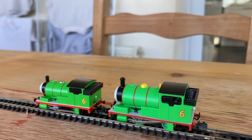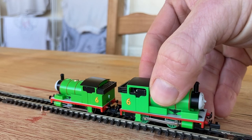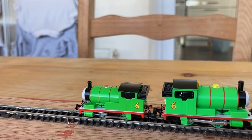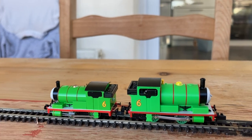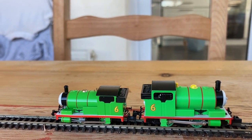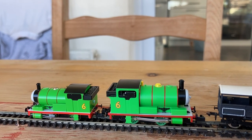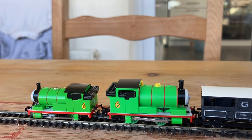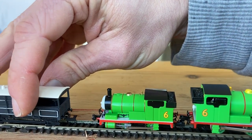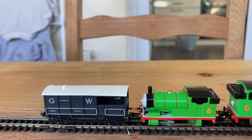Turning them round to compare — seeing the difference in height between the cabs and the bunkers is really, really noticeable. I think if you were to want to pick and choose between them, you've either got to choose the Tomix ones or the Bachmann ones; I don't think you could run them together. But which looks better against a standard British N-Gauge model? If I put a Graham Farish Toad next to the Tomix Percy, I would say that the Bachmann models are far better in terms of scale height.